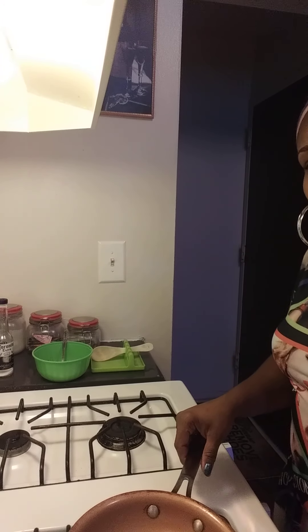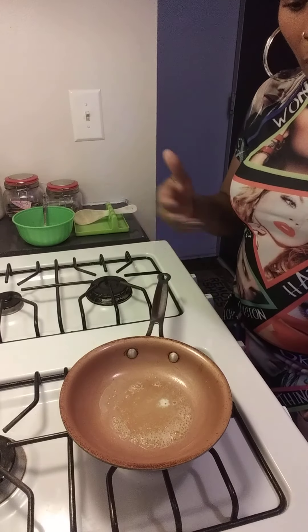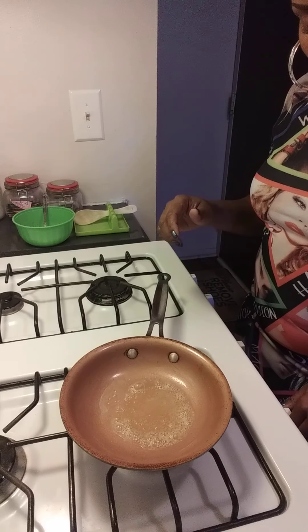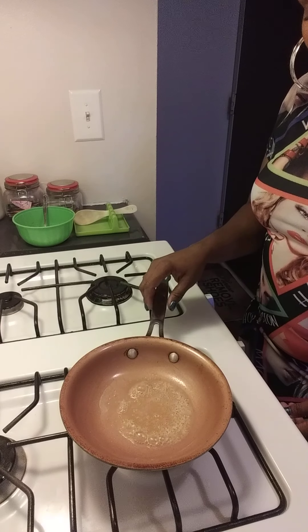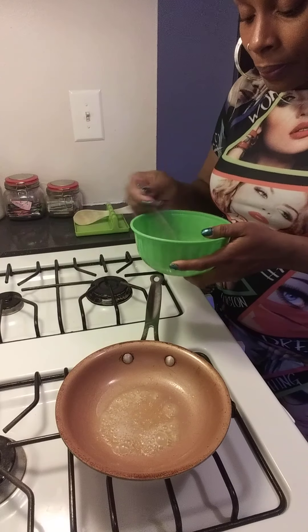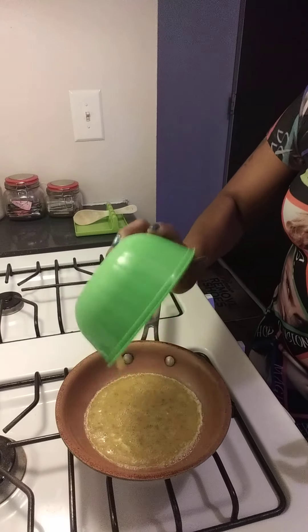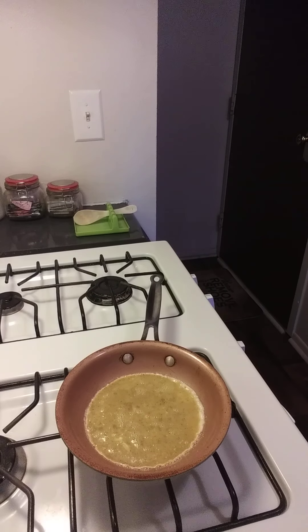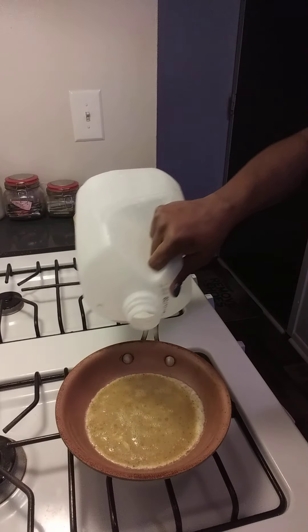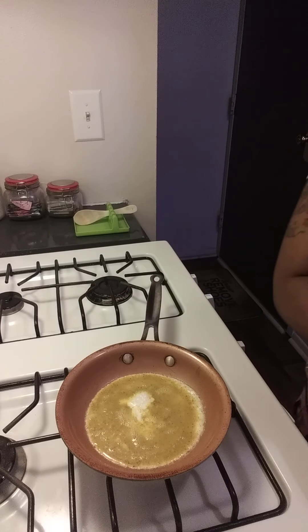Now that my butter is melting, I'm going to turn my skillet all the way down to low. I'm going to start this out real nice and easy for you guys. So, once all your butter melts, you want to add your eggs like so. Everybody is different — I like to add a little milk to my scrambled eggs. It's optional, just a little bit.